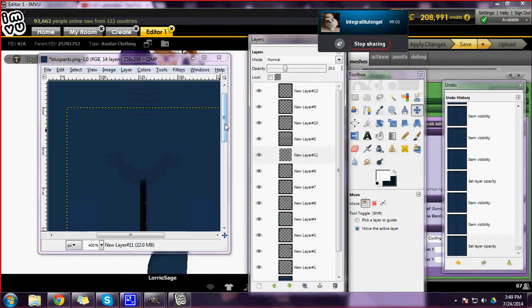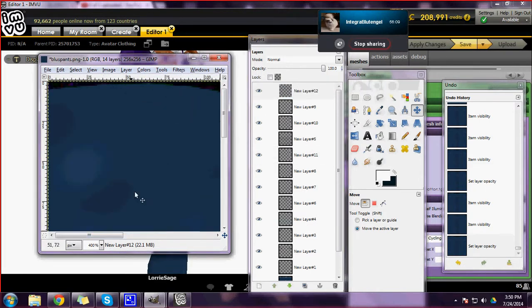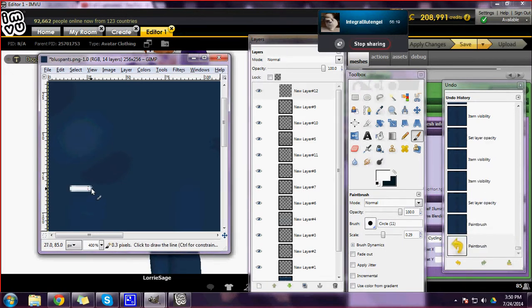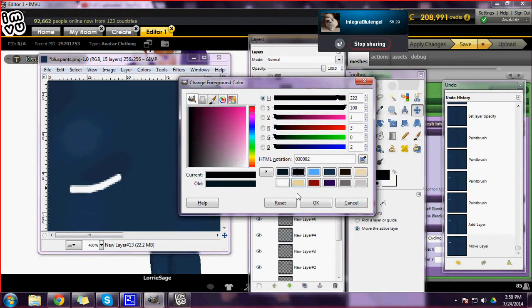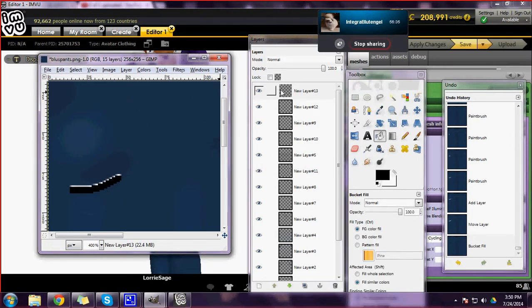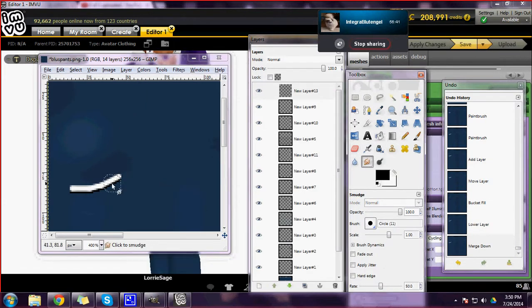You can always bring your opacity down so it isn't quite as dark. Now I'm going to go to one of these top layers — I'm not going to add another layer because I did it twice already. Under her butt, I'm going to start about here and make a little curve, then duplicate that, move it, get my black, bucket fill it, click the top one, move it down, merge it down, and then smudge.